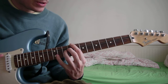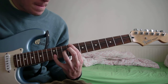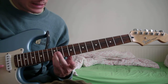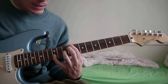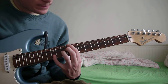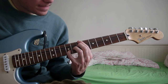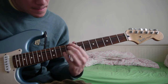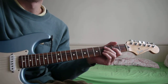Just before you start the next first chord, you do this — you stretch your pinky up to the 12th fret of the B. And that's it.